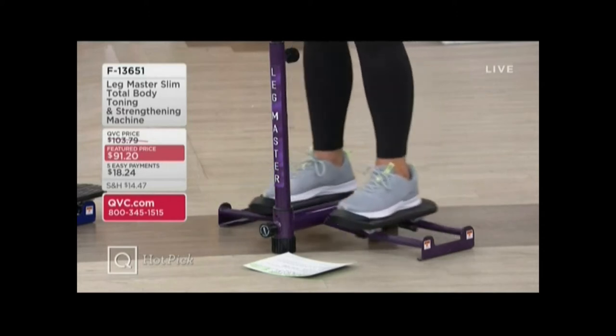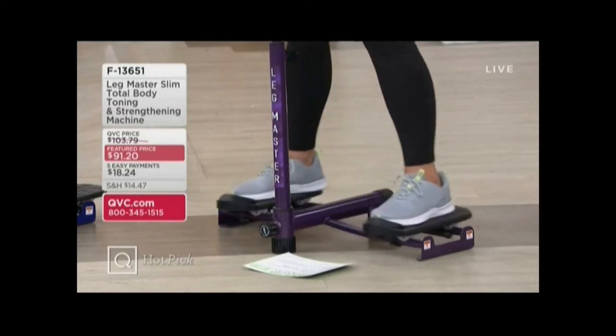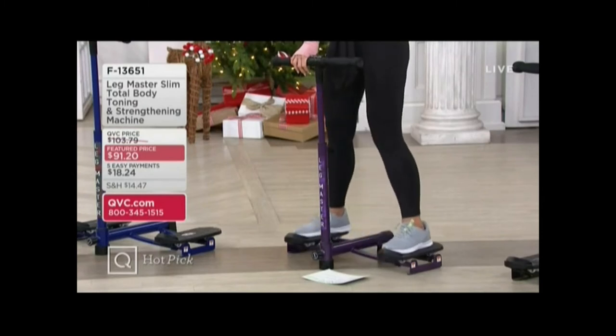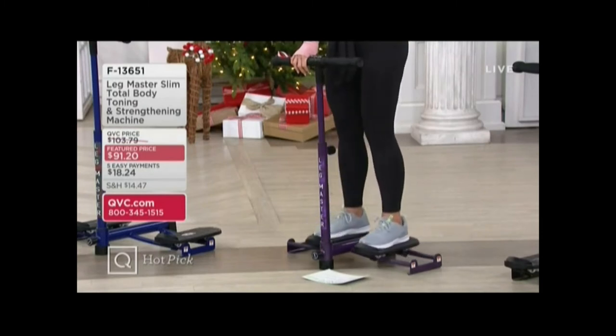You are not supposed to use it longer than a minute. I'm not supposed to work out for longer than a minute? You know why? You will get a full workout on this in 60 seconds.